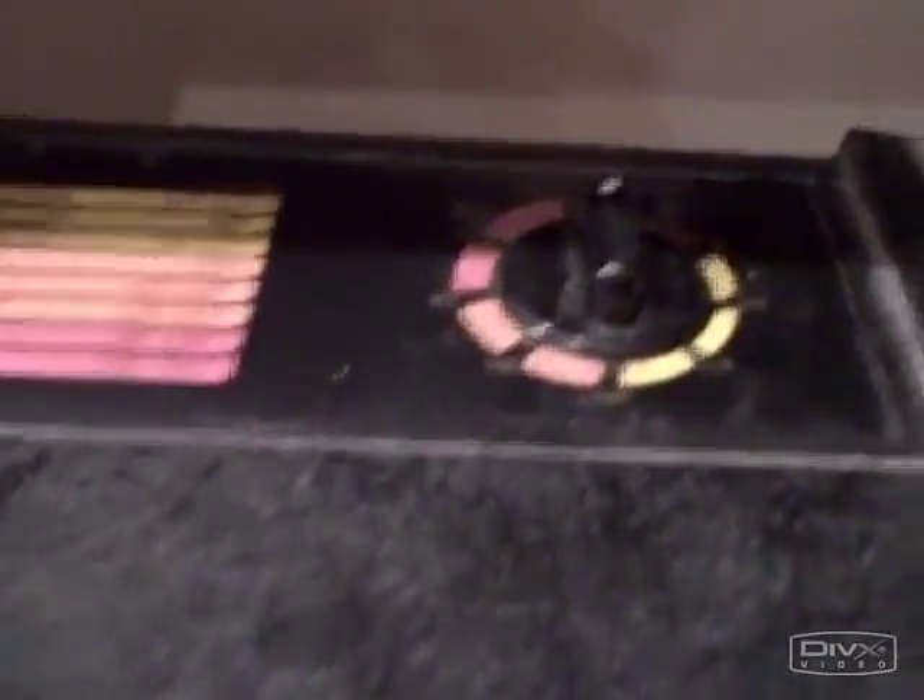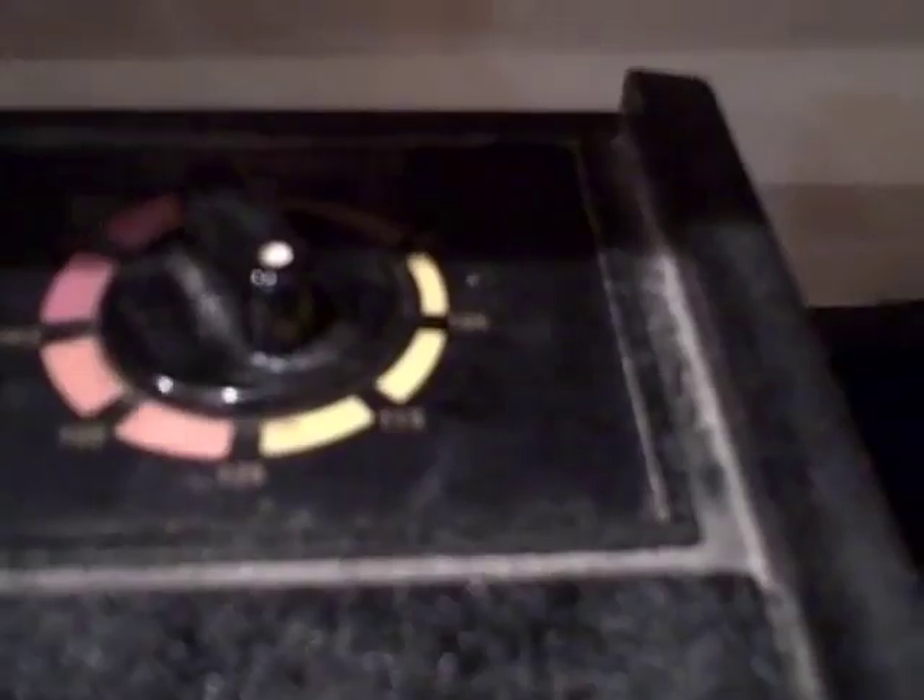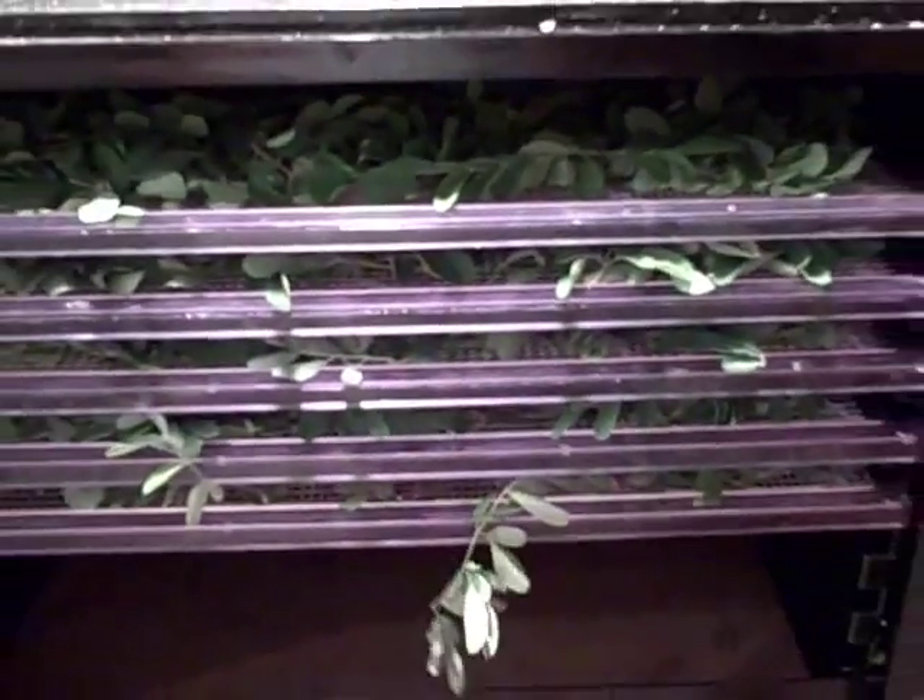I like this Excalibur brand dehydrator — there's a thermostat so you can adjust the temperature. I like to keep it at approximately 118 degrees; that way it preserves the vital enzymes and more nutrients in the food. We're going to let this run overnight. I left the leaves in the dehydrator for about 24 hours at about 118 degrees so they're fully dehydrated. The dehydrator has been set for 118 degrees to keep the enzymes active.